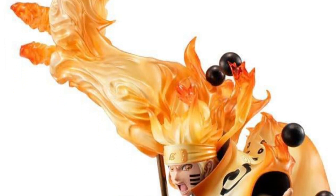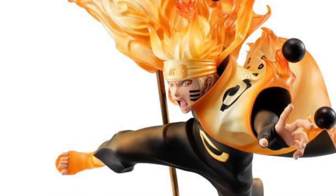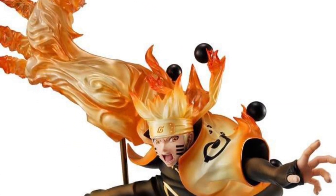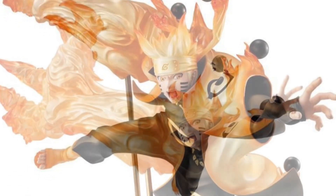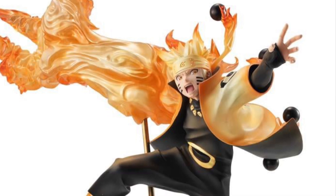It's going for over $200. Let's see what features it has other than looking super cool. 11.4 inches tall, 29 centimeters. I don't know the width. Made of ABS and PVC, based on the Naruto series, part of the Gem Series. Highly detailed and, of course, non-articulated.